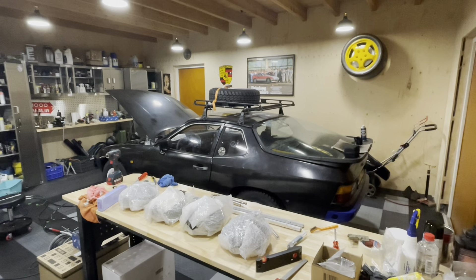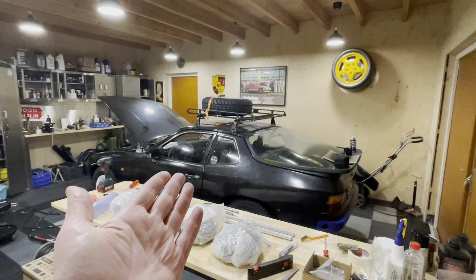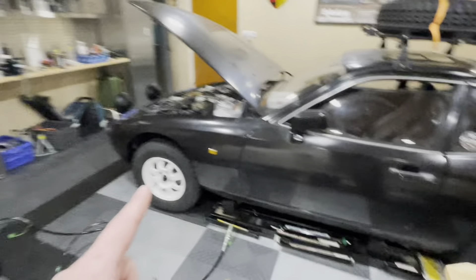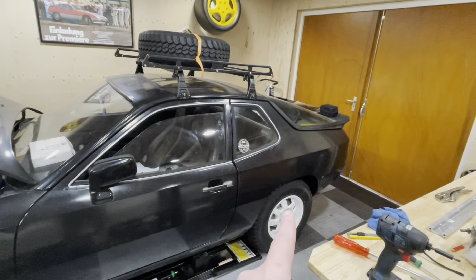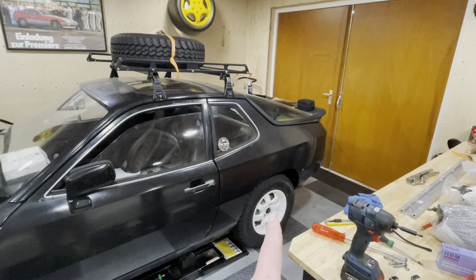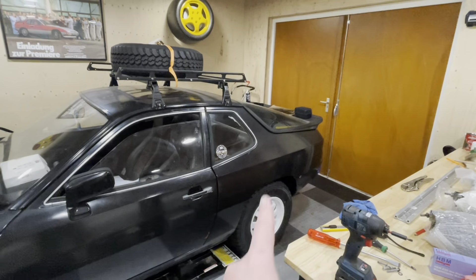Hey guys and welcome back to another episode of Garage Billion and my 924 Safari build. In the previous episode we completed the front suspension lift, and in this episode we need to start working on the rear suspension. This will take several episodes to complete because I need to get my head around a couple of things, measure a couple of things, and I'll also be painting a lot of things and replacing bushes.